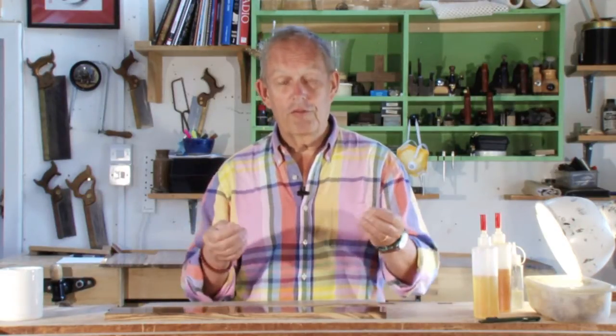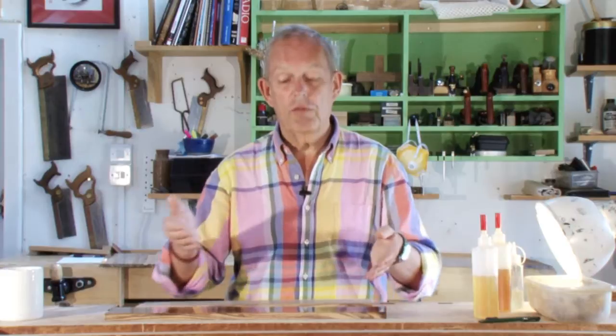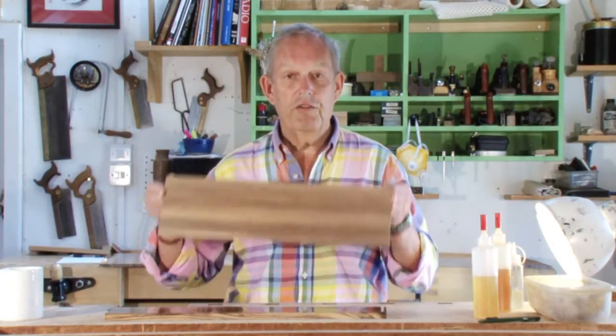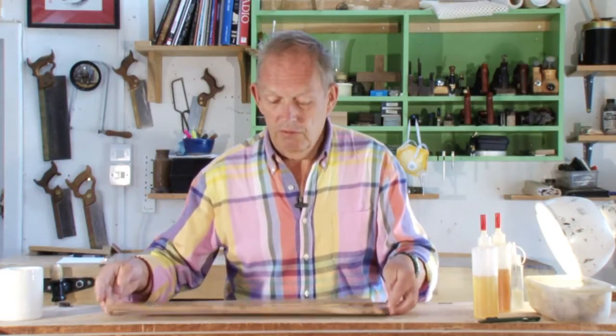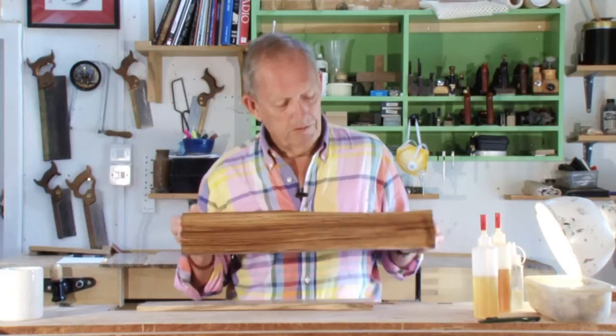It's a very difficult subject to write about, so misconceptions have happened. But we can show you it — that's what we've done here. We've taken some pieces of bare Zebrana and in front of the cameras we've French polished it up.